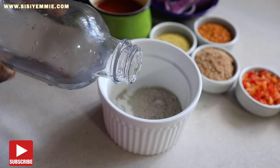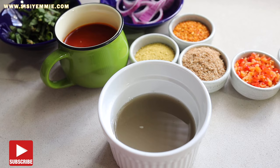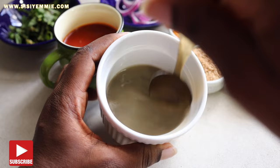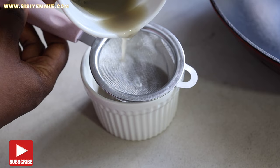Now I'm going to add some water to the potash and mix everything together. Potash plays an important role in this Nkwobi recipe because it is meant to curdle the palm oil that we're using. I like to sieve it so that if there are any sediments, they will remain at the bottom.